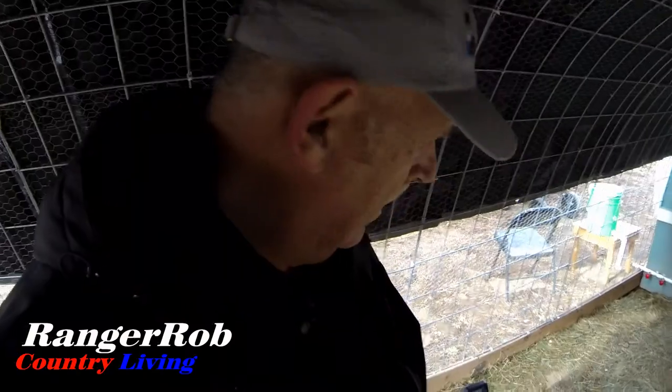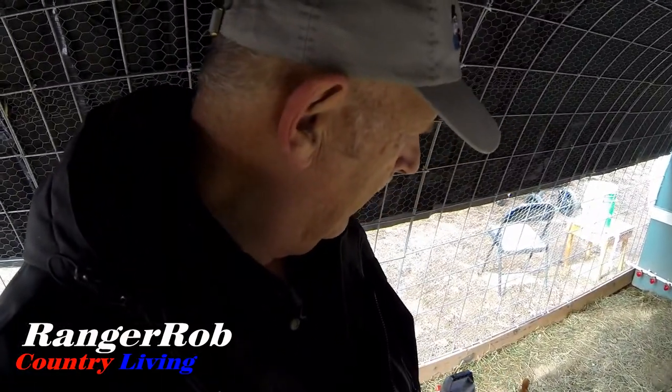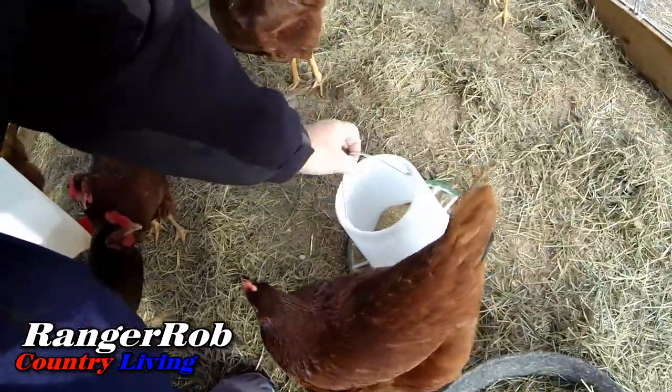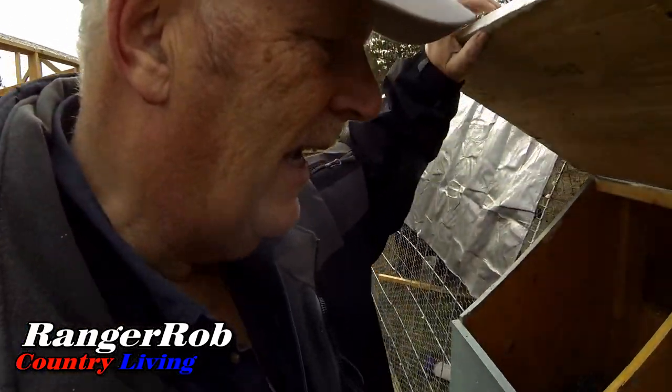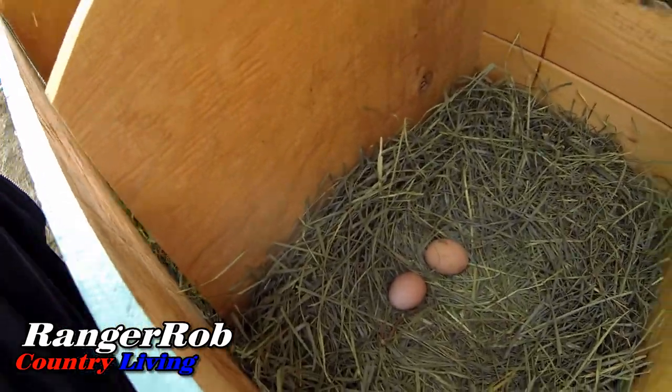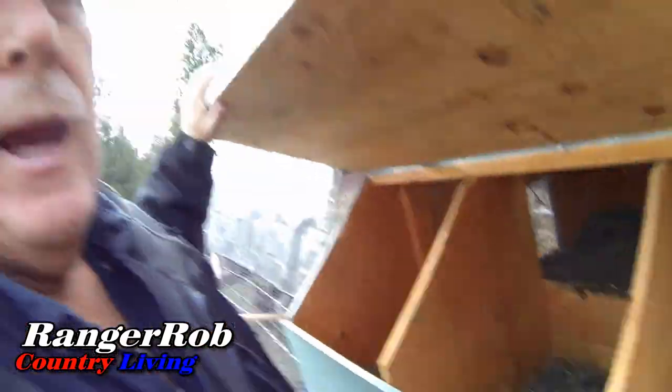I'll probably have to change their water out tomorrow if they're good for today. We could use some food, huh girls? More food. Well, we got them all fed and watered, just checking the egg count.